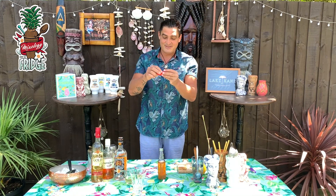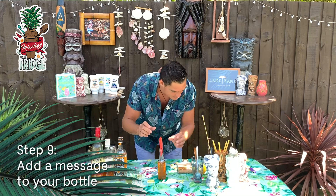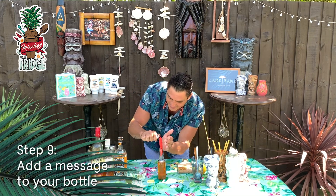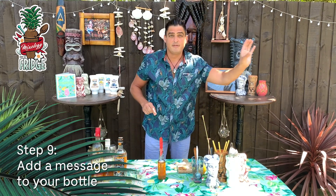If you want, you can write a little message to someone that you love — 'I love you' — and put it on top like this. You can even burn it a little bit so it looks more authentic. At this point you can close it, leave it in your fridge, and drink it anytime you want because it won't go off for months — if not forever — it actually gets better.